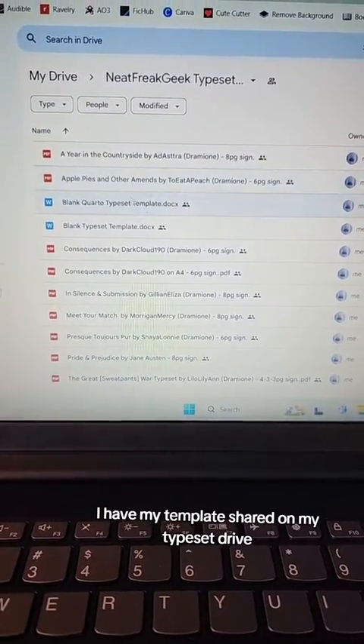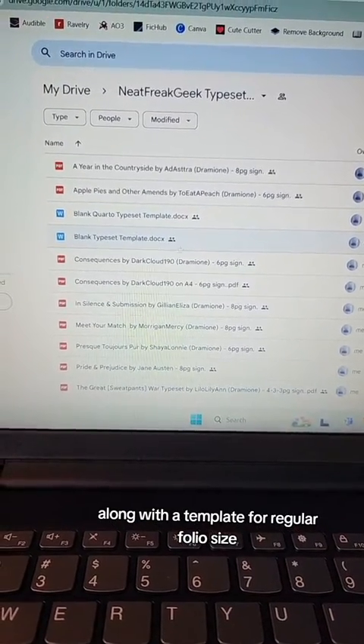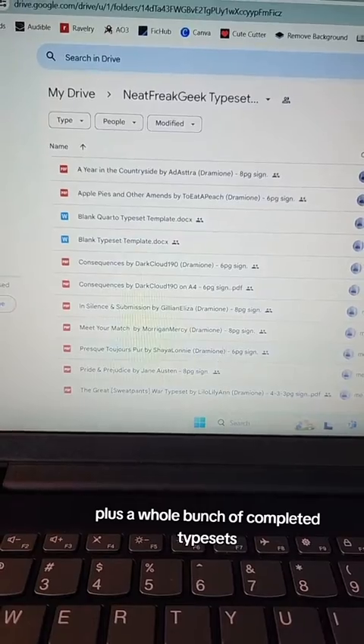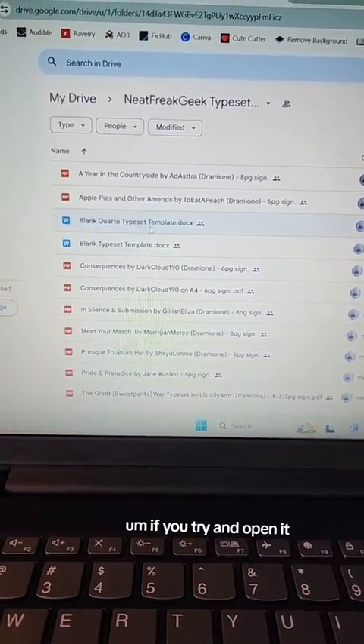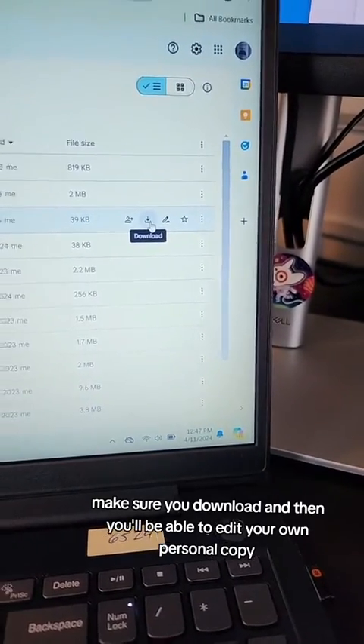If you want to try typesetting your own, I have my template shared on my typeset drive, along with a template for regular folio size plus a whole bunch of completed typesets. If you try to open it nothing's going to happen — make sure you download it and then you'll be able to edit your own personal copy.